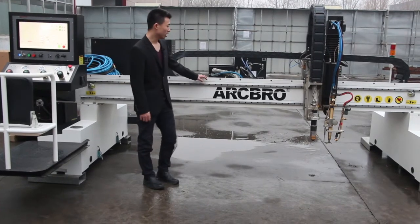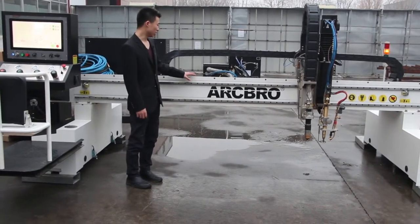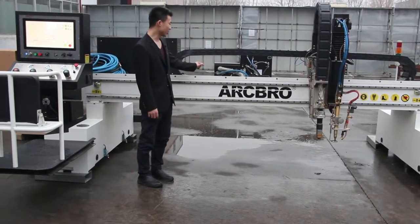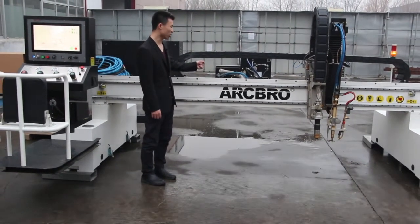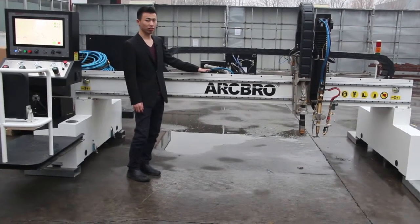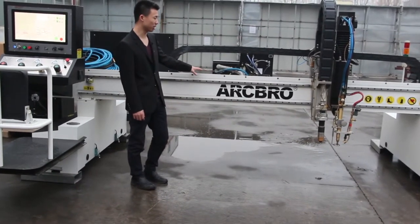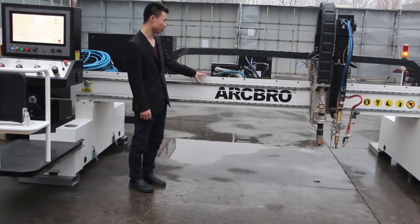For the machine body, the whole frame is welded together with thick plate. The thinnest part of the frame is 10 millimeters, and the whole frame is finished by the machining center. In this way, we can promise very high accuracy machining.